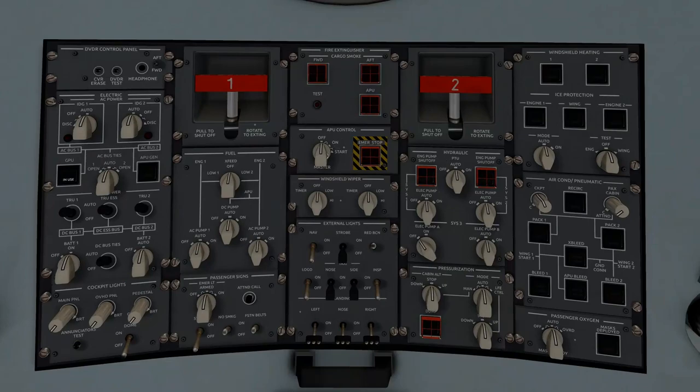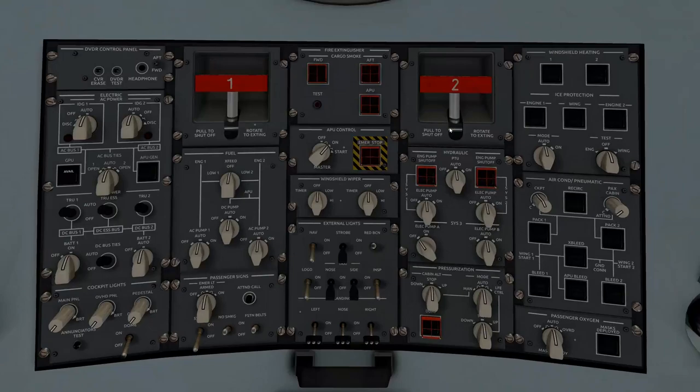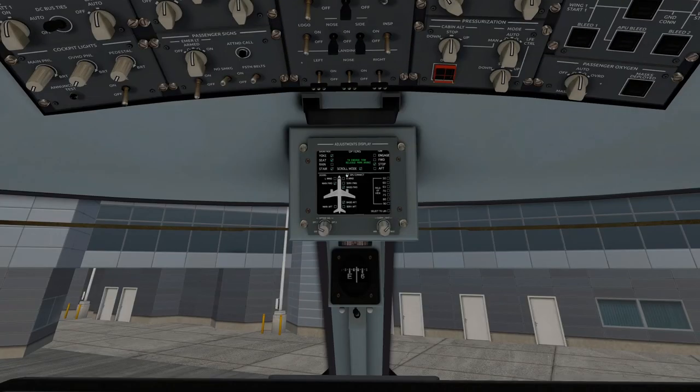Now we're going to go ahead and do an APU start. We'll monitor this — you'll see APU right here should climb and everything should turn on. We're waiting for it to complete startup and be fully powered. Looks like it is. Once it's online, the APU by default is on. You'll notice the GPU automatically went to available once the APU started providing power.